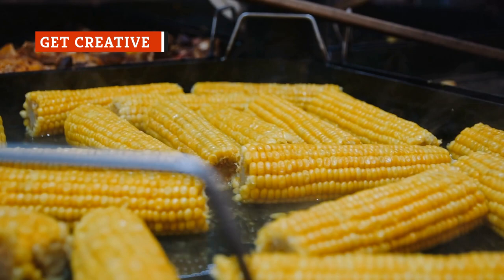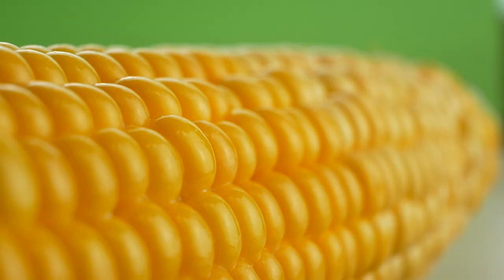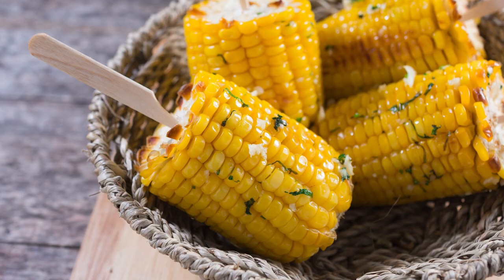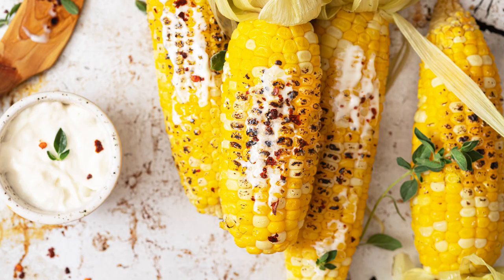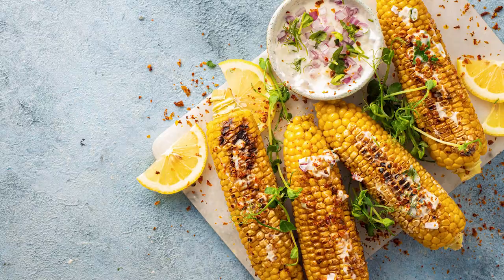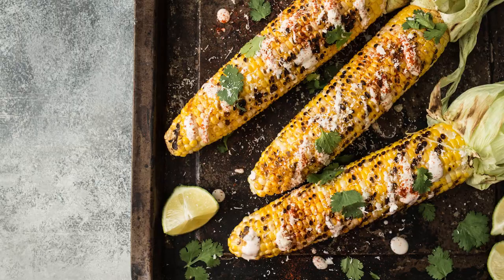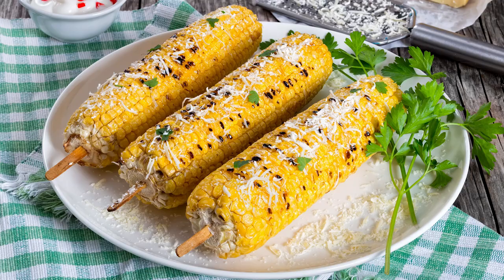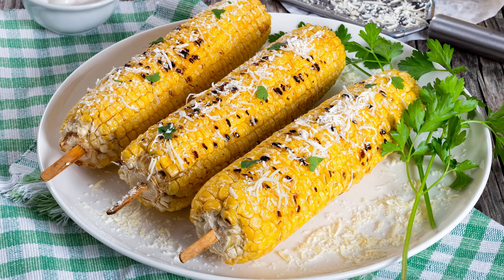If you've avoided all of these mistakes, you may have prepared a heaping bounty of delicious, perfectly cooked corn on the cob. But while flavorings like butter, salt, and pepper are well and good, why stop there? Get a little creative with your toppings — you might roll your ears in lime juice, olive oil, chili powder, cumin, paprika, and sea salt for a Mexican-style chili lime flair. Or lean into Italian flavorings with parsley, red pepper flakes, garlic, and Parmesan cheese for a savory, umami-rich experience.